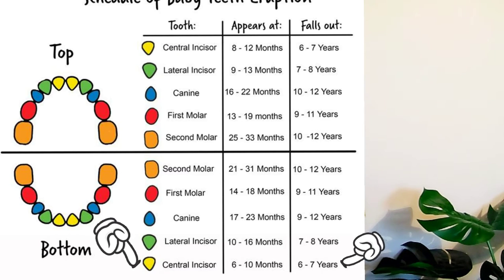Parents worry about when the teeth start coming — when can I start expecting my child's teeth to come through? Mostly, most babies start from six months to ten months getting the lower incisors, and then the upper ones follow. Sometimes it can be delayed. My son's was delayed until he was ten months old — I was really concerned, but when it came through, four teeth came through at the same time.